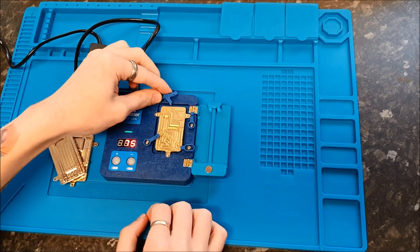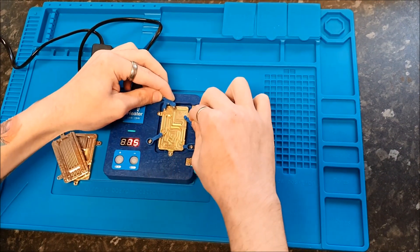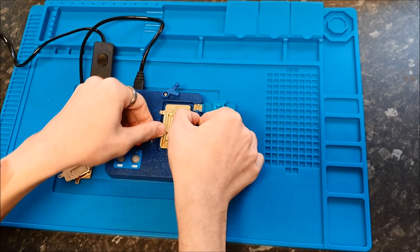You have four arms which can hold your logic board in place whilst you're doing your work.